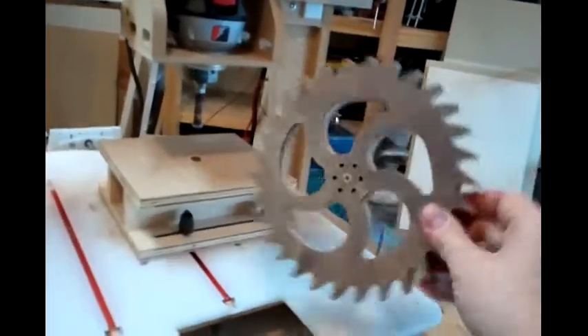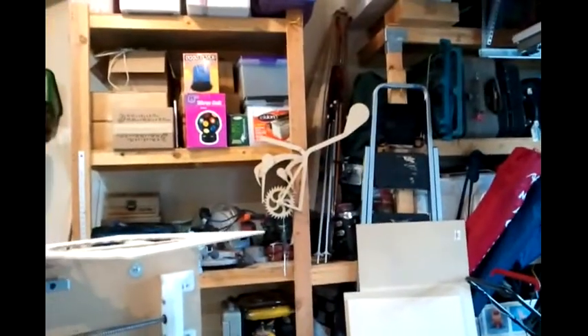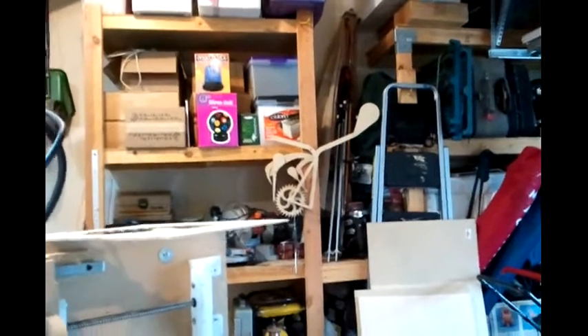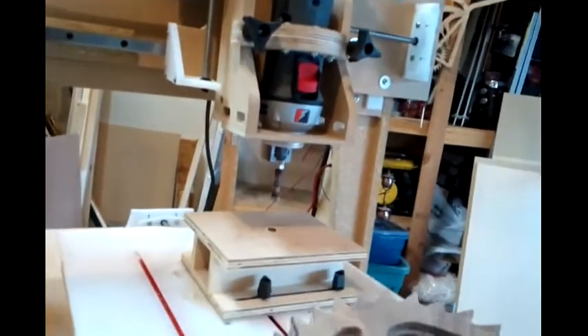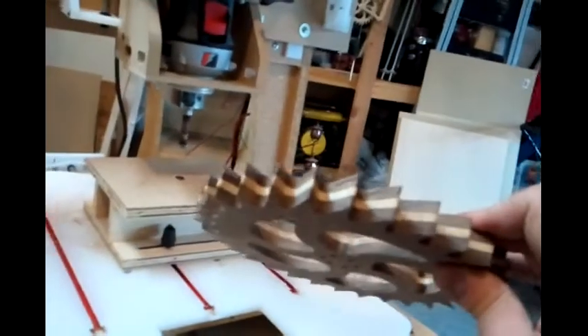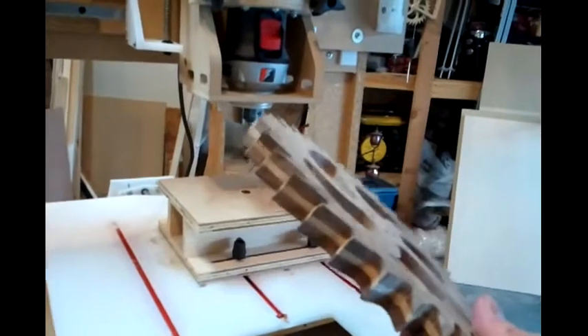I just cut my first hardwood gear on my CNC machine for the clock I'm working on over there. That's the prototype made out of MDF. I'm going to start building parts now out of cherry, mahogany, walnut, maple — various gears and pieces like this.